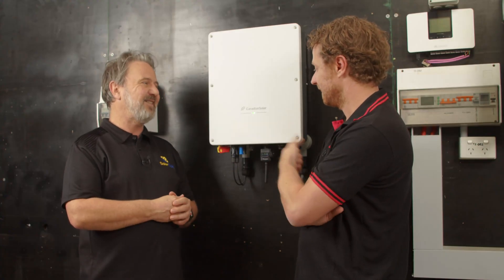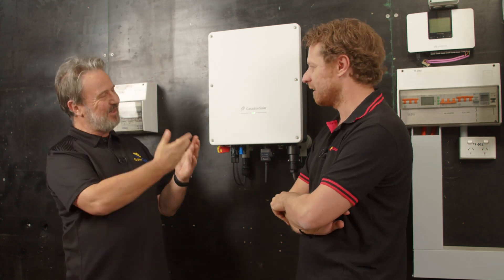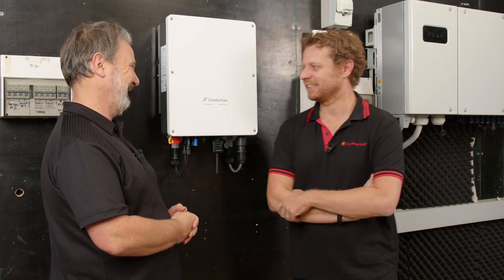And on cue, the green light's on. Well, thanks Vincenzo. Thank you very much. It's great to have your inverter here at the Smart Energy Lab.